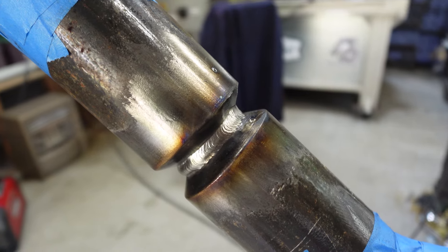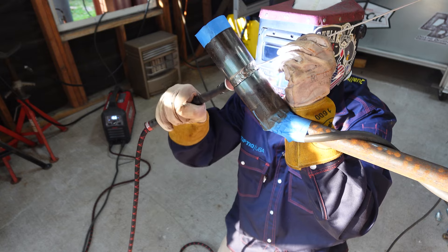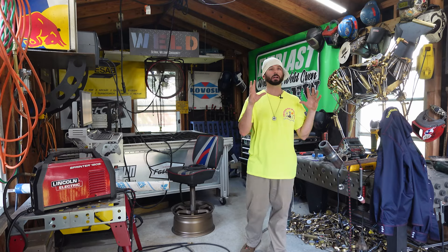I did get a little heavy on the root pass. We're going to fine-tune our amperage on this Inconel pipe as well as putting the hot pass and fill passes in. I think I got a little heavy on the final fill before I capped it because my cap looks a little heavy. This puddle is a little bit more stubborn to move around — it doesn't always listen. So we're going to be talking about that today.